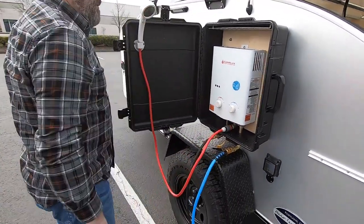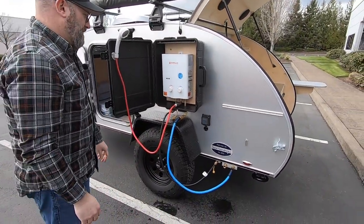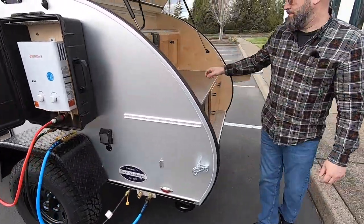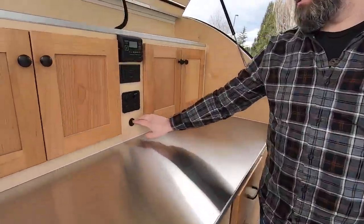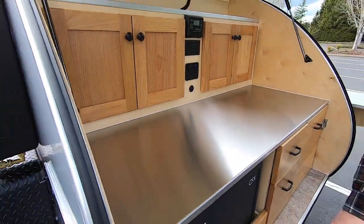Clip it here in the door, and now you can pressurize the cold water side of the system. You're going to turn the pump on here in the galley — this switch right here activates the electric water pump that is located next to the water tank.